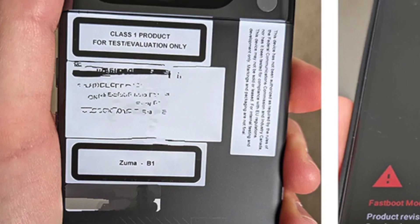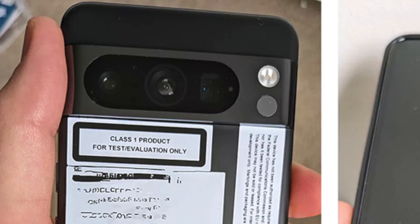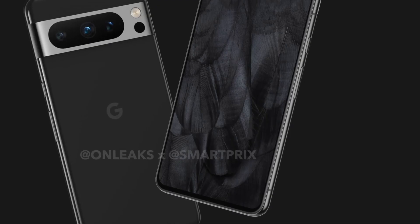The back of the device also shows the codename Zuma, which is a reference to the Tensor 3 chipset that will be driving the phone. The back of the phone also shows the sensor under the flash that will be able to measure the body temperature of the phone's user.